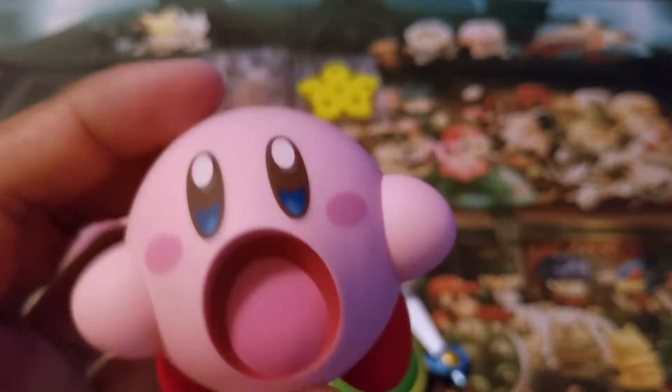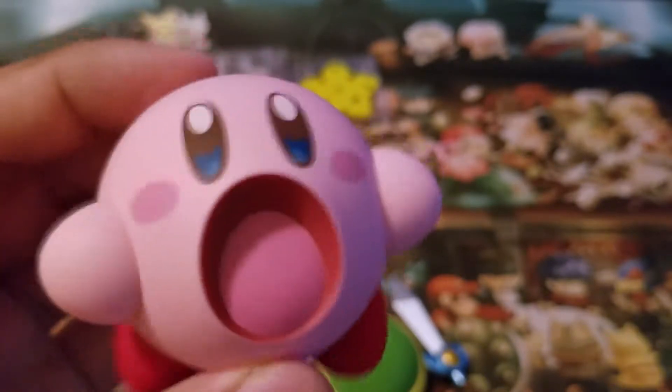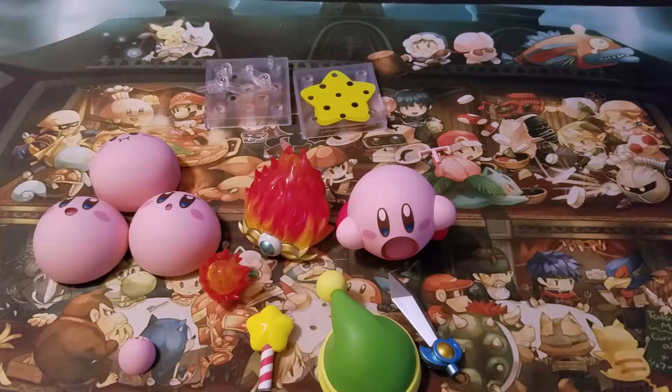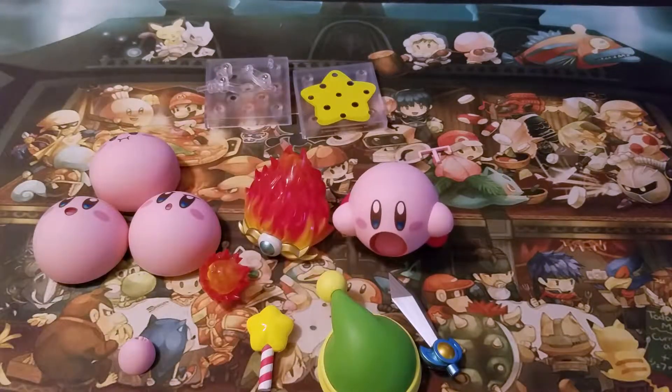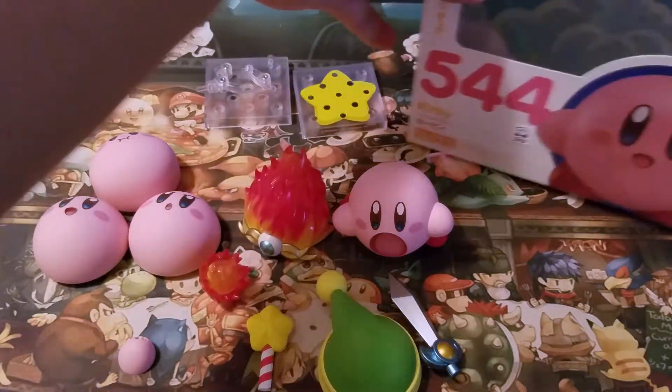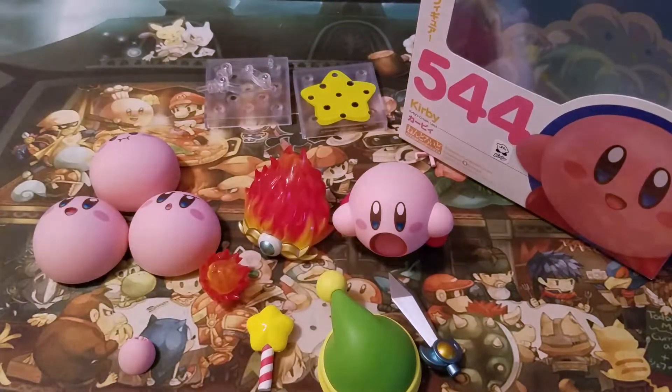I think they have more Kirby Nendoroids too. I actually now want to get more of them. I am thoroughly, thoroughly impressed with this figure. If you want to pick it up, Best Buy has it for $32. I highly, highly recommend it. There's not really much more I could say — this is incredible.